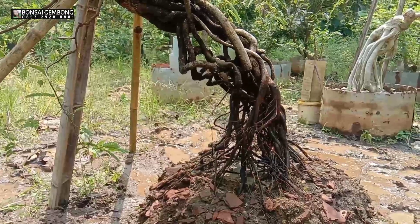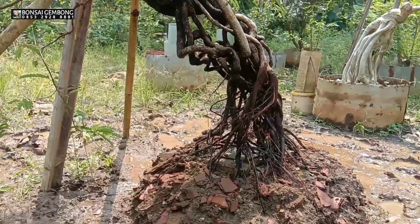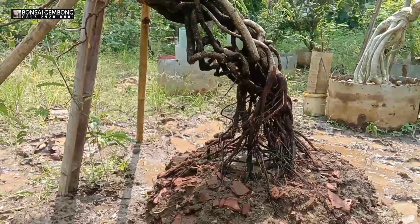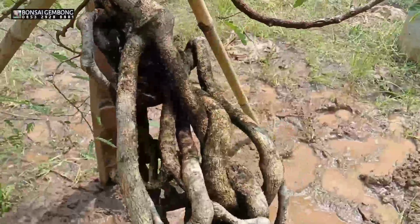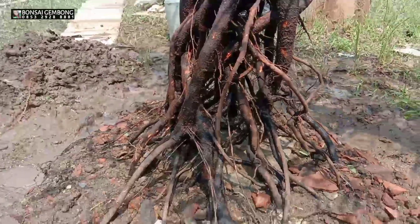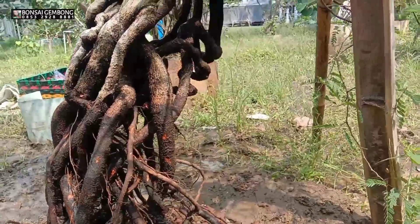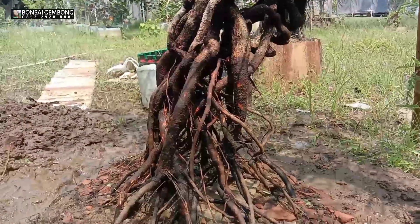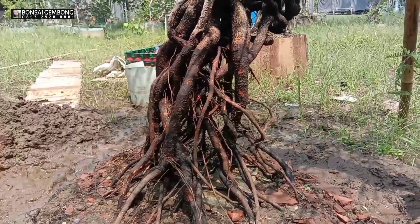Pemotongan akar ini sangat perlu hati-hati. Kita harus lihat jalur akar yang kasih asupan nutrisi ke atas harus tepat, karena ini bahan bonsai sangat berharga. Ini asem jawa ya. Nanti setelah eksekusi saya akan menerangkan secara detail akar-akar mana saja yang saya sisakan dan jalur-jalurnya, karena untuk bahan bonsai ekspos akar ini akarnya variatif dan tidak beraturan, jadi kita harus jeli.